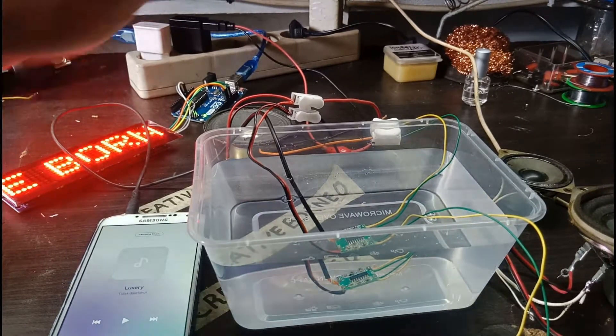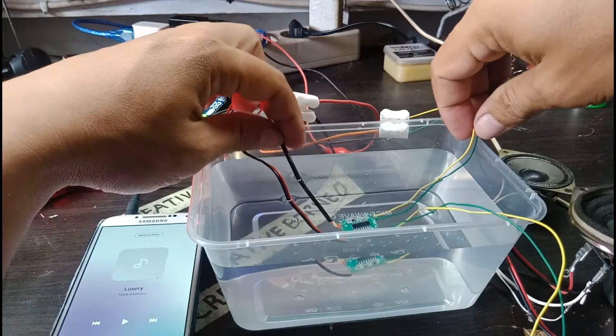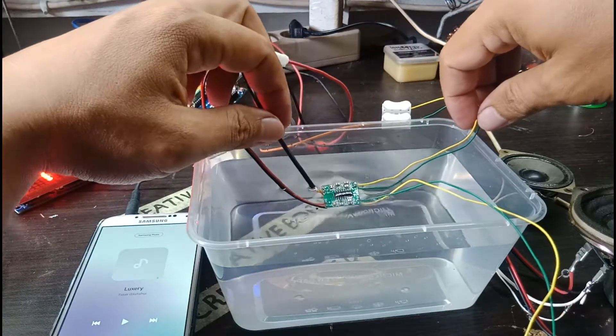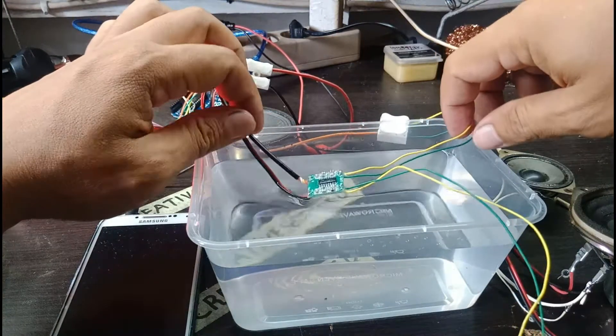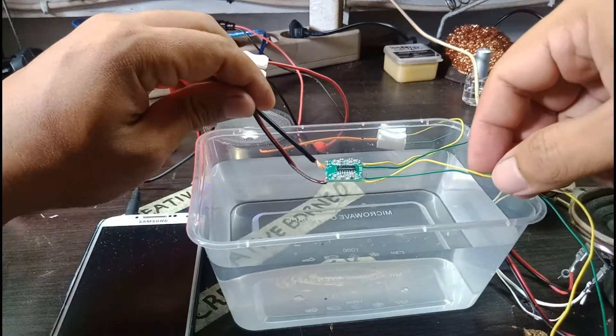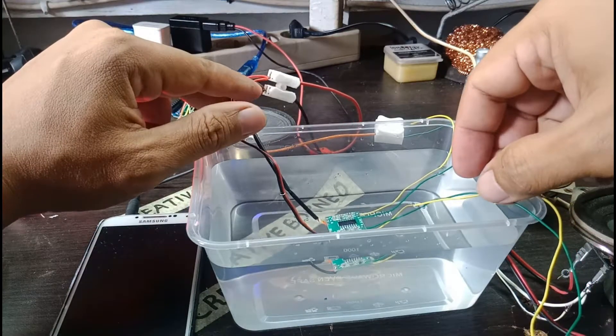Hi guys, today I'm going to experiment with air. This is pump 8403. I'll try to put it in the air.